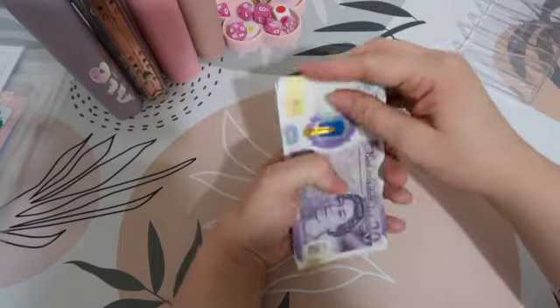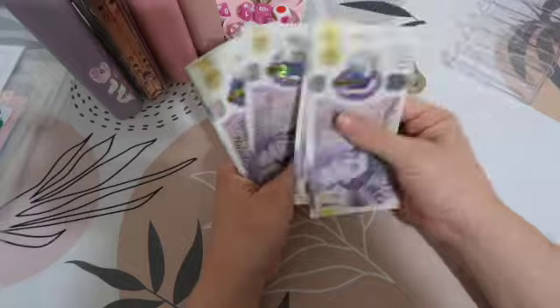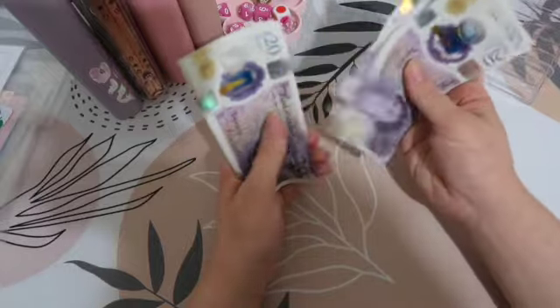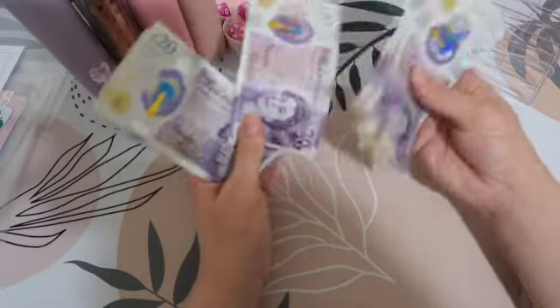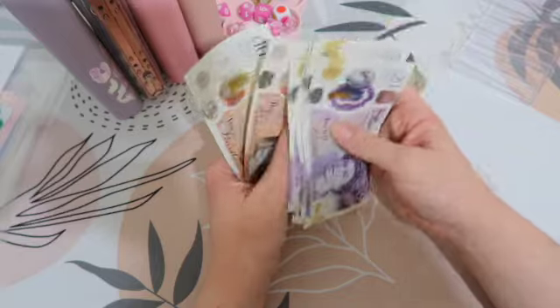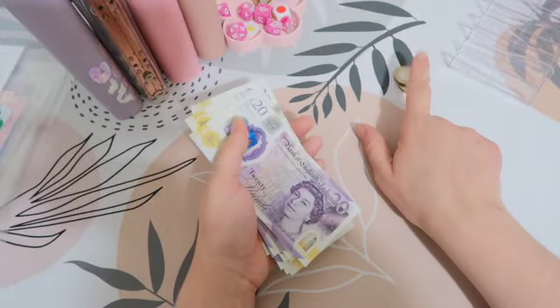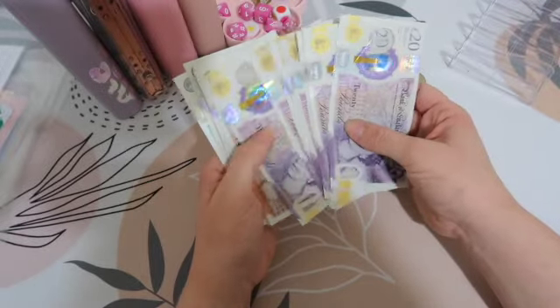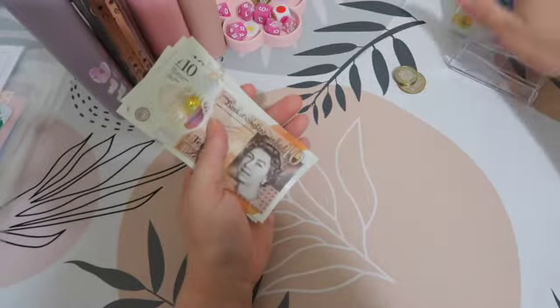So we've got the £3 there, and then counting up: 20, 40, 60, 81, 20, 40, 60, 82, 20, 40, 60, 83, 310, 20, 30, 40, 50, 60, 5, 6, 7, 8. So £368, which is such a good amount.